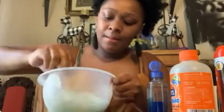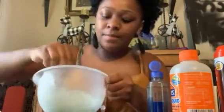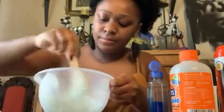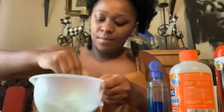It should start forming, but mine is a little bit sticky so I'm gonna go back and add some more contact solution.